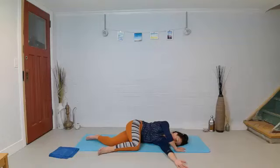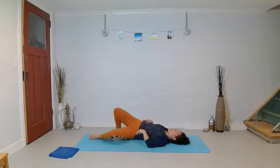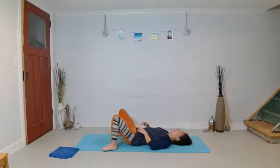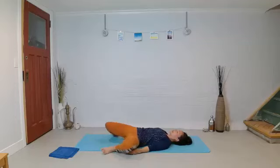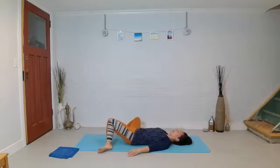One more breath. Then slowly release. Just to see if there's any difference side to side, let's lie on our back for a moment. Do some windshield wipers with your knees. Relax your shoulders. Relax your spine. Notice — for example, we just stretched the right side — is the right side of the rib cage a little heavier, especially in that between the shoulder blades area? Then we have to do the left side, of course. Lie on your left side.